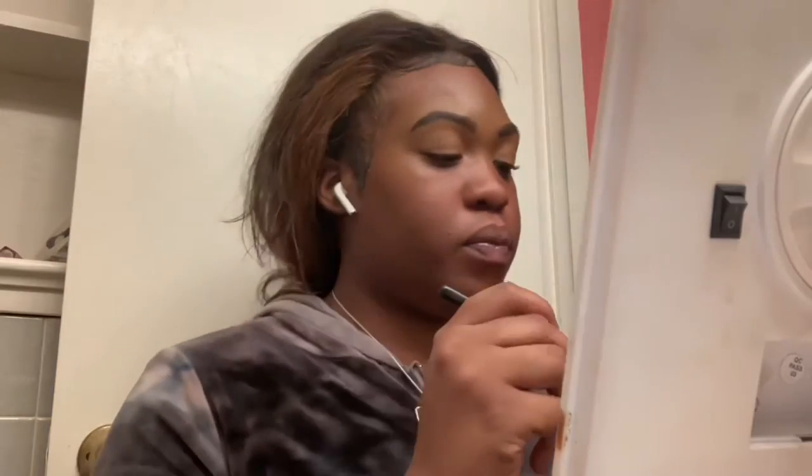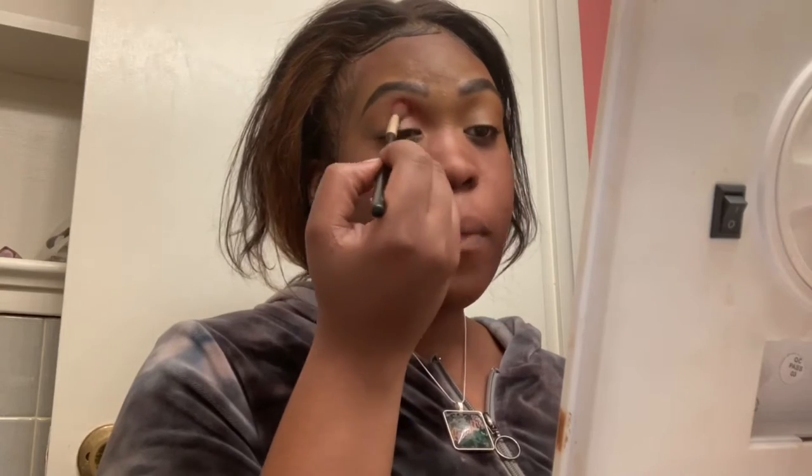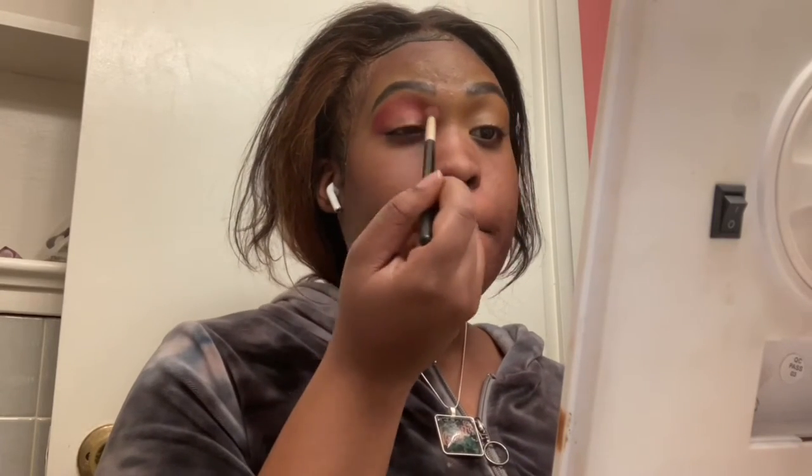Now I'm going to my second Juvia's Place palette and using that pink shade. Instead of getting the pink on the brush and swooping it across my eye, I'm doing the pat method to make sure the color and pigment shows up more on my skin, especially since I'm not using a lighter base concealer — just my regular naked eye. If you want your colors to come out vivid, it's best to use the pat method and build the color and pigment on your eye instead of blending it all out at once. Try it and let me know how it goes.